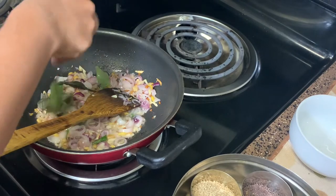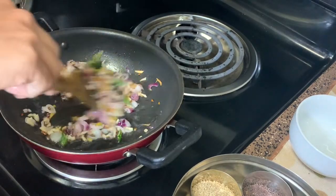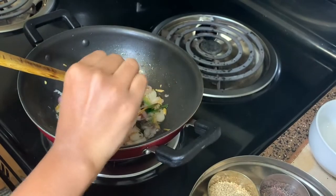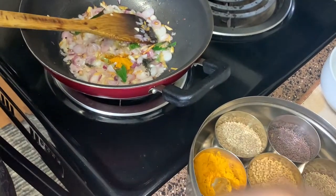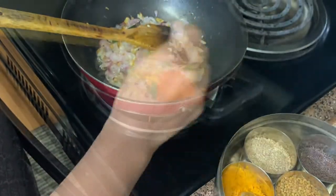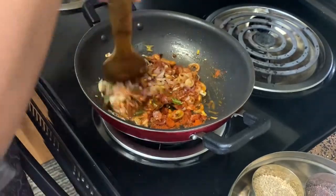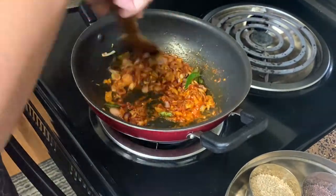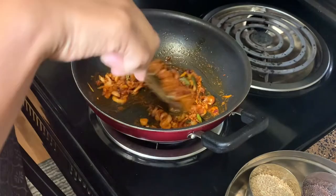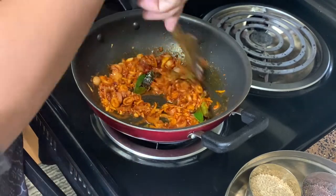Now it's time to add the curry leaves, which will give an extra punch to this dish. Keep sautéing until the leaves are roasted. With this we add half a tablespoon of turmeric powder and one and a half tablespoons of chili powder. The chili powder I use is a combination of Kashmiri chili powder and normal red chili powder — if you only have the normal one, that is fine. Keep the flame on medium so we don't burn the powders, and sauté the masalas for about two minutes until they give out a good aroma.